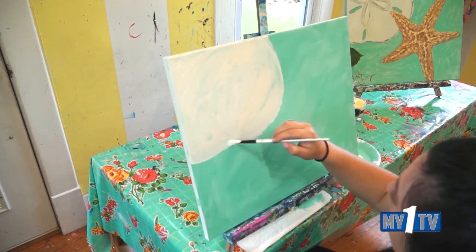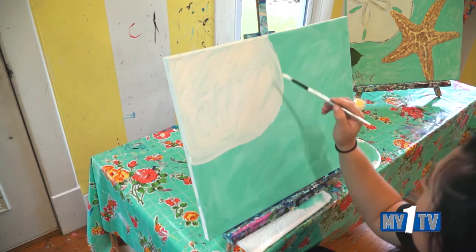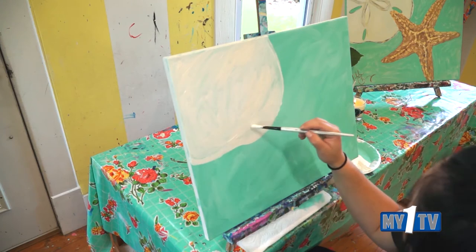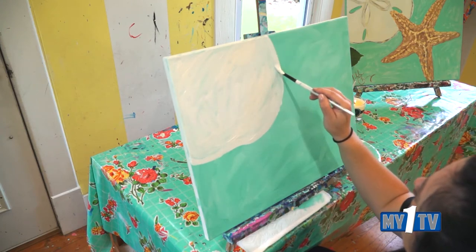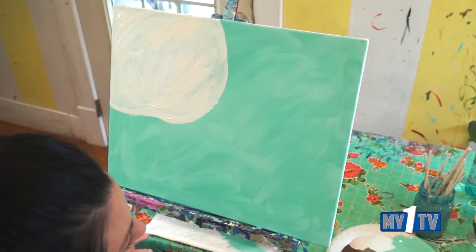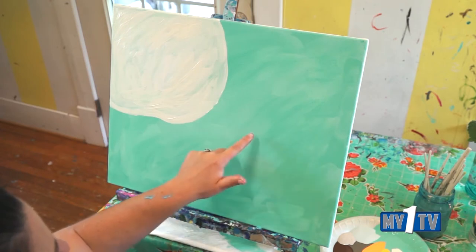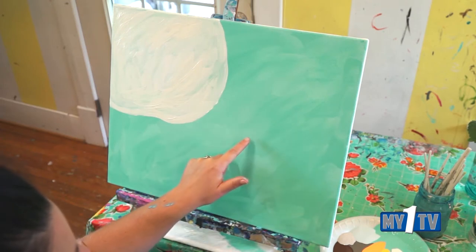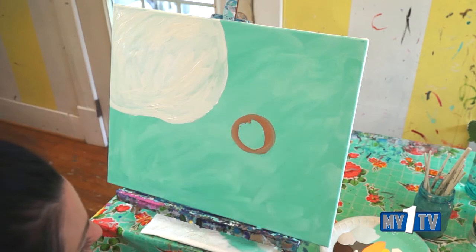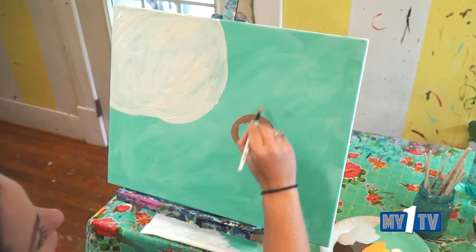We have a good first layer through our whole big sand dollar — it doesn't look like one yet, but it will. Let's use that same brush, just kind of wipe it off, and grab like a caramel kind of brown. Skip in from that bottom right hand corner at least about eight inches. Let's start with a circle about the size of an orange. Once you have your circle with the caramel brown, then we're going to throw our little lines off of it.